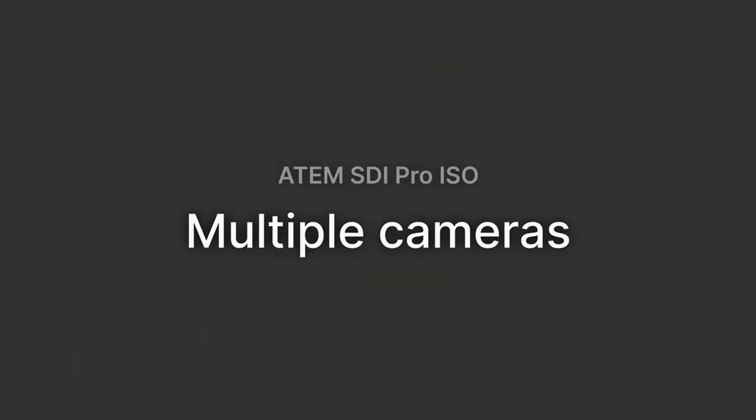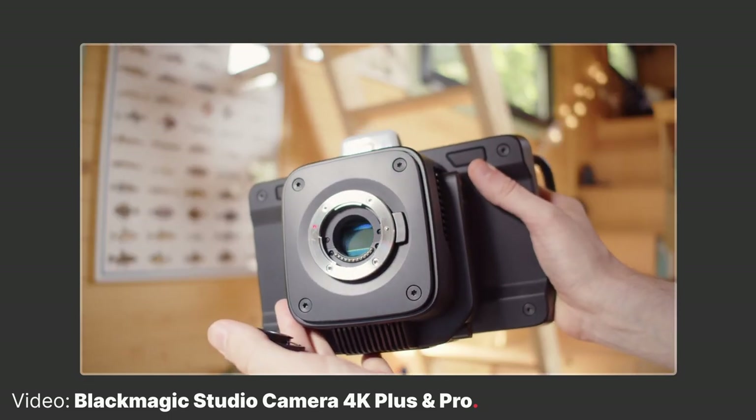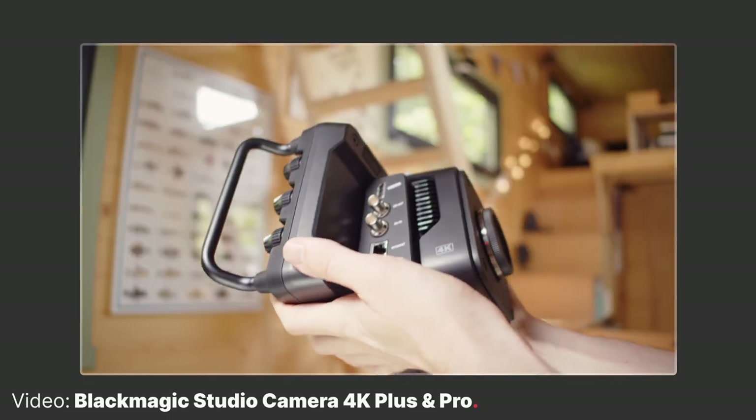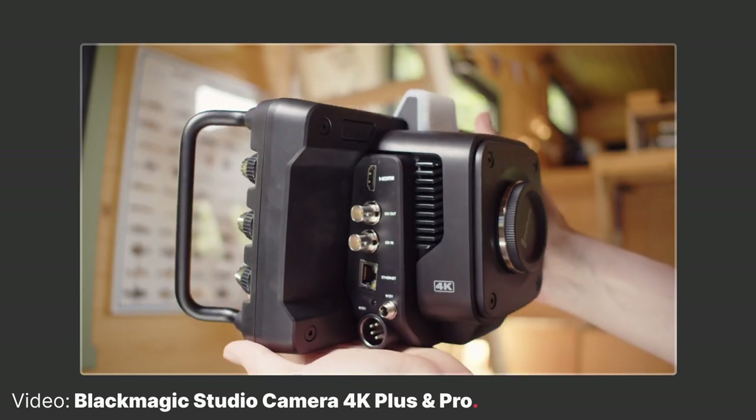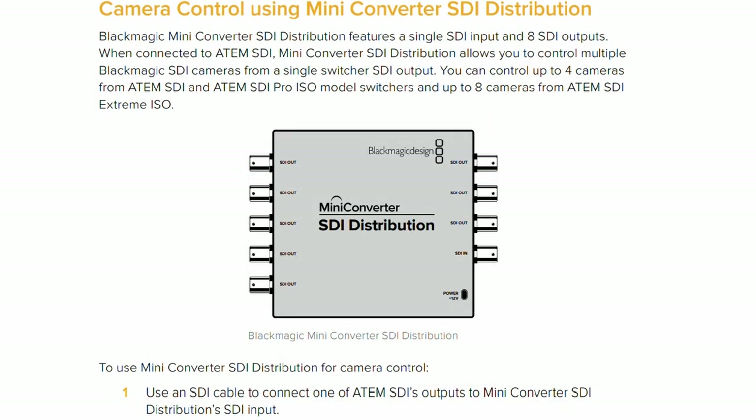Connecting multiple cameras. Connecting Blackmagic cameras works just the same and offers the same control as previous ATEM switchers. You can directly connect SDI cameras like the Studio Camera 4K Pro over SDI to take a video feed, then use one of the SDI outputs to send a return feed back to the camera — sending camera control data and tally information. If you have multiple SDI cameras, you can include an SDI distribution box to send data back to all of them.